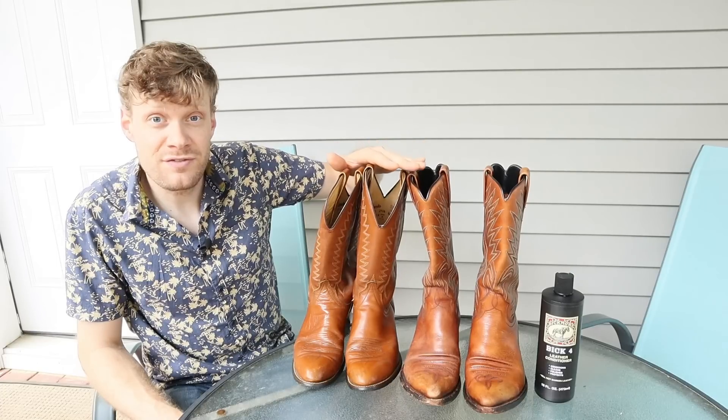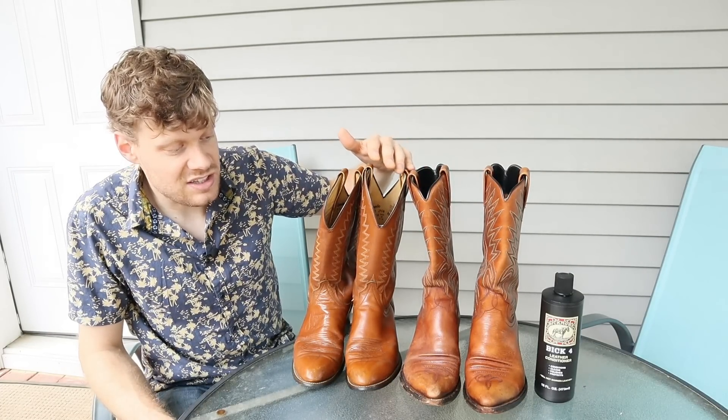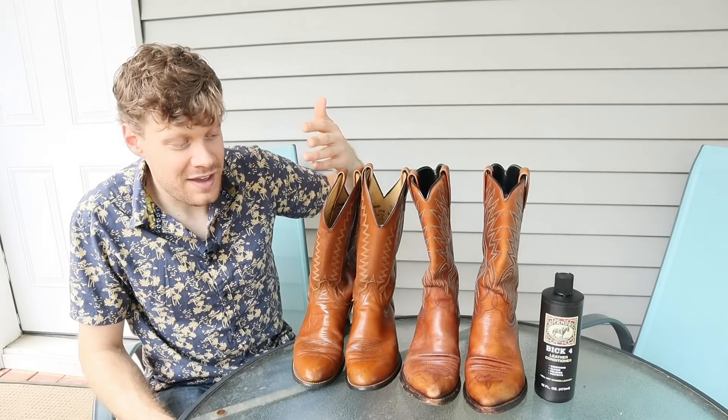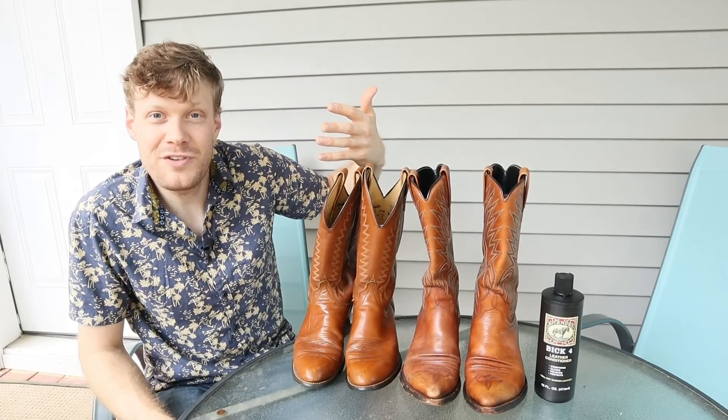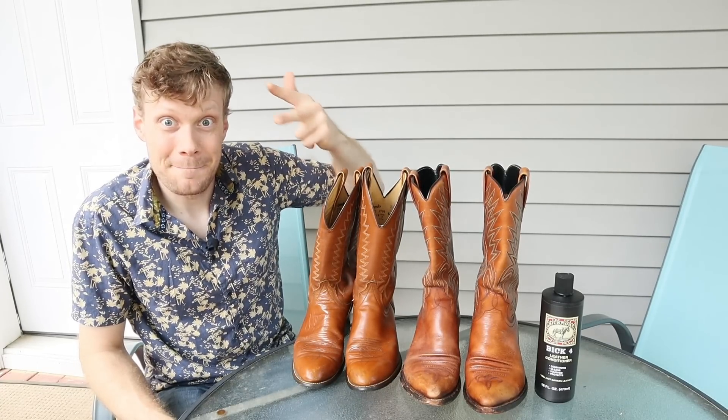Thank you CatCondo75 for asking that question. I was supposed to be conditioning these boots anyway, so thanks for inquiring and helping me get a video out of it. My name is Jeremiah Craig — I will see you guys next time. Peace.